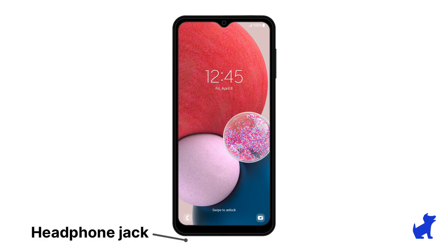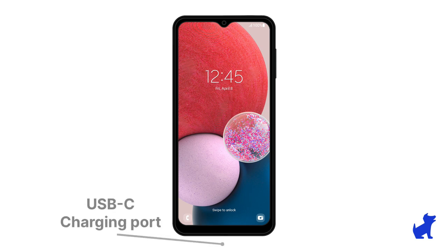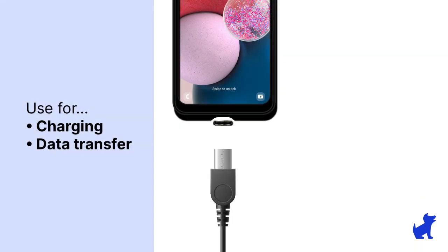Unlike an iPhone, the Samsung A13 has a headphone jack, so any old headphone can be plugged in there for Spotify or what have you. And lastly, the phone's charging port is a USB-C port. Not only can you use the USB-C cable for charging, you can also use it for data transfer, like plugging it into the port on the phone and then the other end into a computer. It'll act a little bit like a thumb drive where you can drag and drop files to or from the phone.